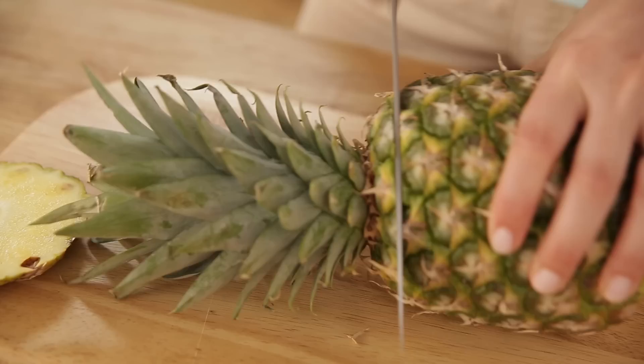Today I'm going to show you how to make these dried flowers which are made out of pineapple. They go really well to decorate cakes, or really just to eat as they are — they're delicious.